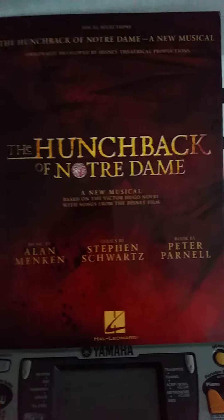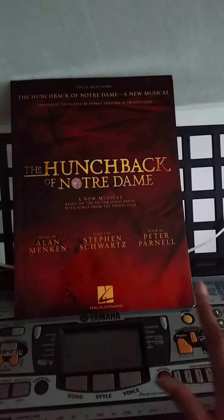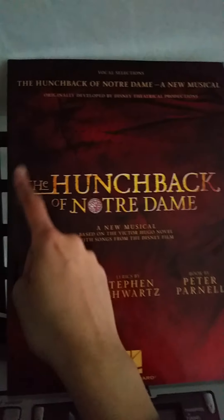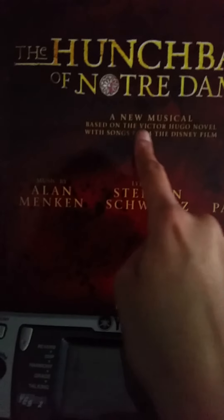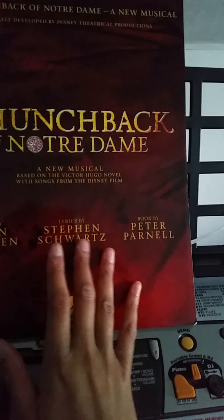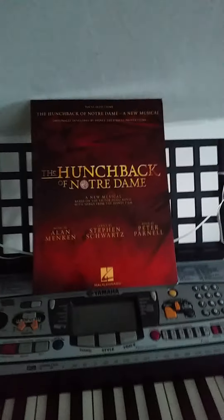The reason why they do not really have the Disney logo here is because this musical is very dark — very unusually dark for a Disney product. You can kind of understand that because the original movie is also very, very dark, but this one is even darker, so they don't really put the Disney logo here. But they are still saying it was originally developed by Disney Creative World Productions, and it says based on the Victor Hugo novel with songs from the Disney film, so you still get the idea that it is a little bit more inspired by the Victor Hugo novel, but it still has the Disney songs and is a little bit darker.